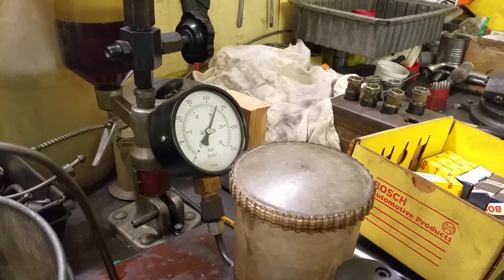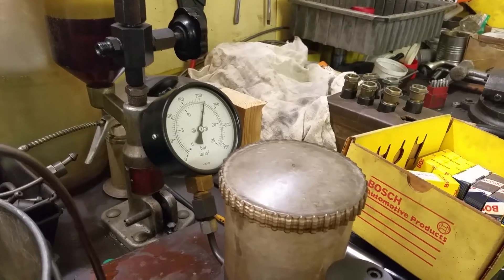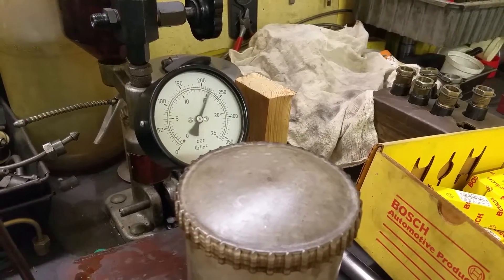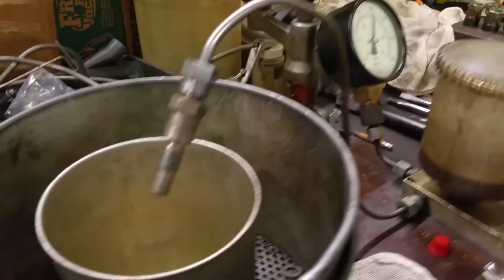Opening pressure looks like 16, a little over 16. This is what it looks like.